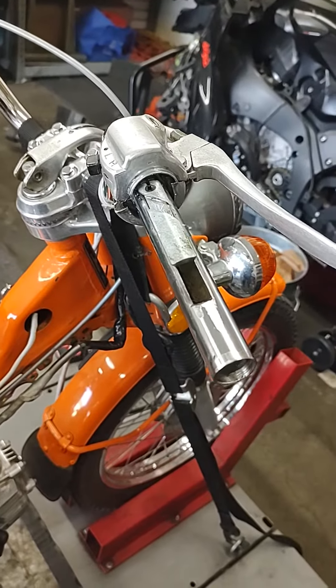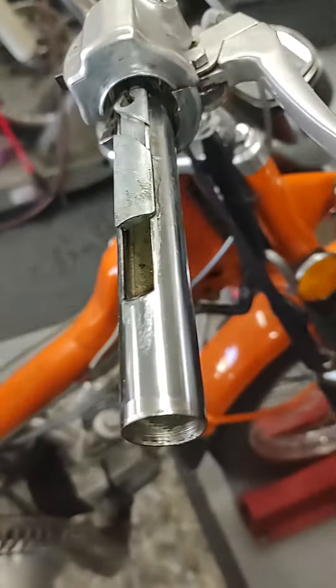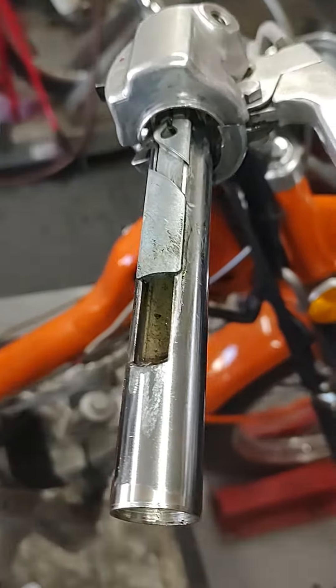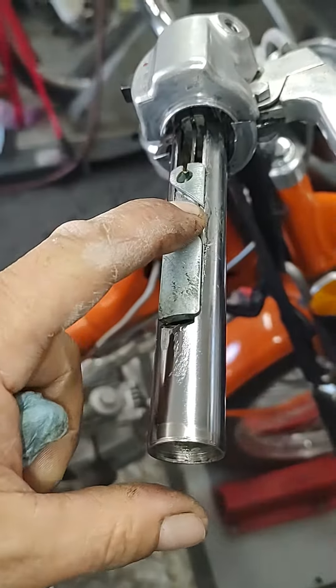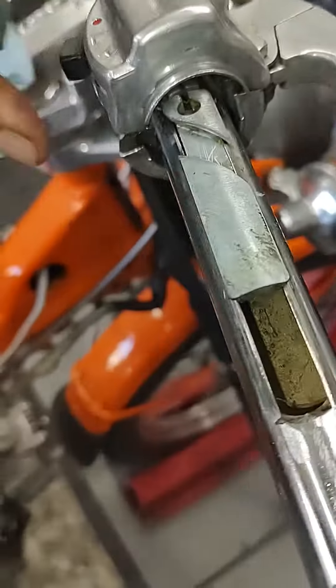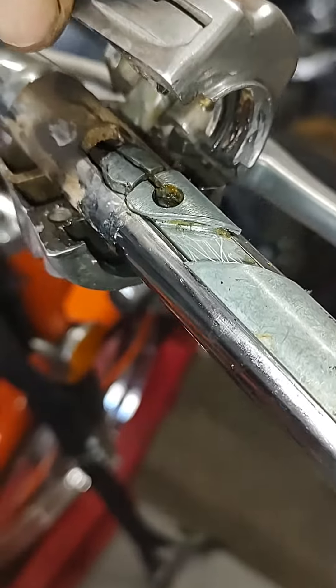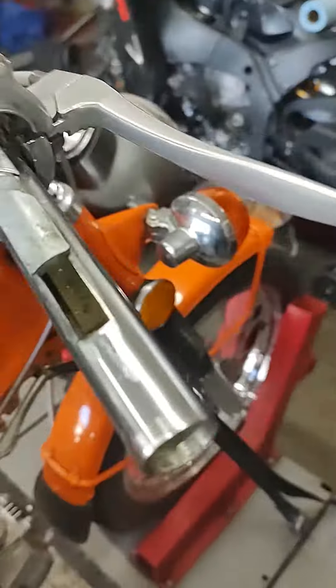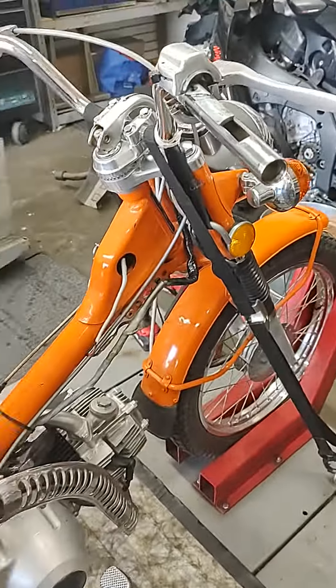That's how you fix your throttle cable on your Honda CT Trail — CT 110, 90, whatever you got. You're going to clean all that crap out. That's what you do — put it back together, it's two screws. Handle your business, that's what you do.